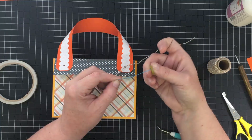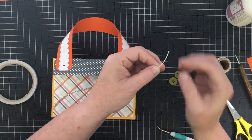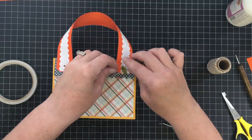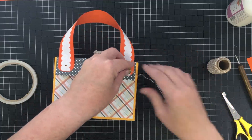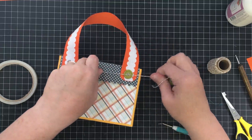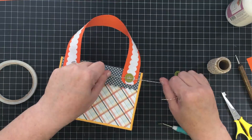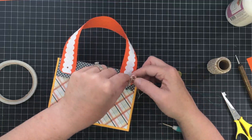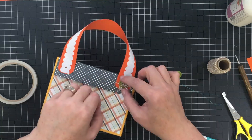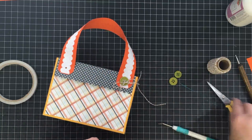I'm going to thread one piece through one hole of the front button, and the other piece through another hole of the button using the dental threader. I couldn't do this without the threader — I would lose my mind. Then I can tie this into place — it's going to permanently hold my handle on and be clean on both sides. Just a good knot, then a little bow, and trim the pieces off.